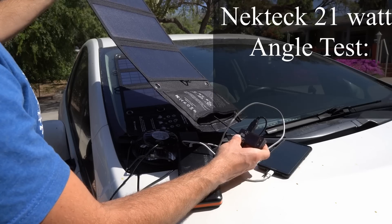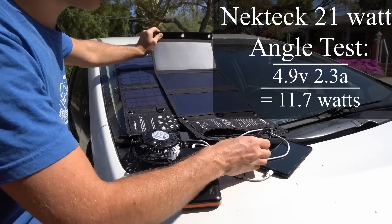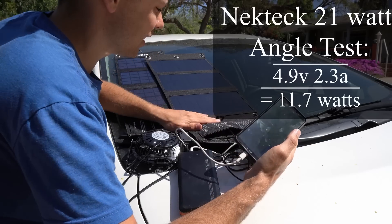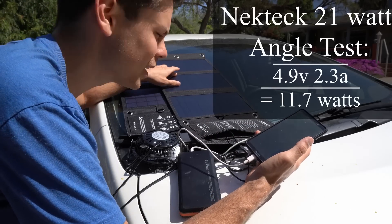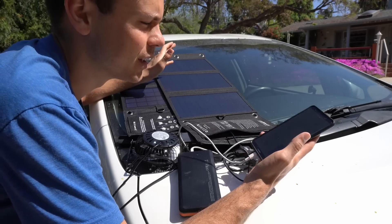We're getting 2.2 at 4.9, then 2.3 at 4.9. Yeah, 2.3 at 4.9 was the best I could get. That's only 11.7 watts — not that great. I was hoping we could get like 70 or 80 percent of the rated output, but consistently it's about 50 to 55 percent.